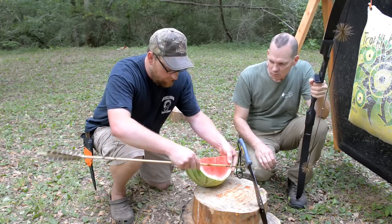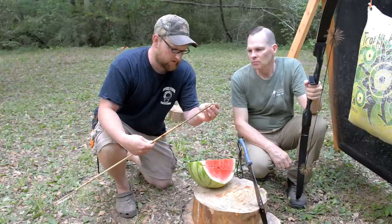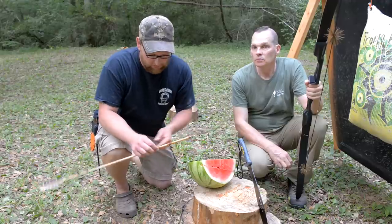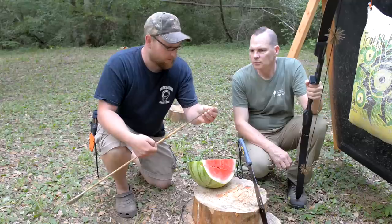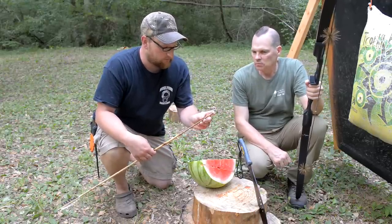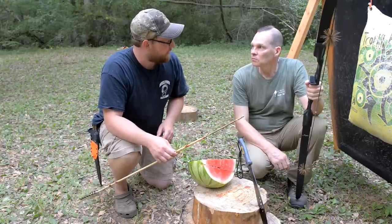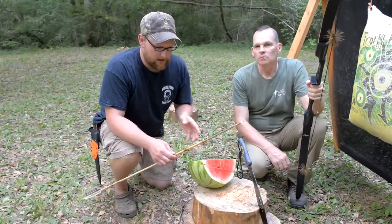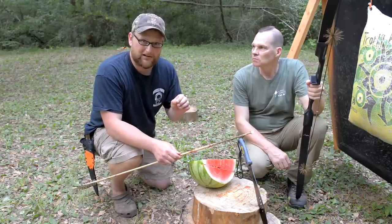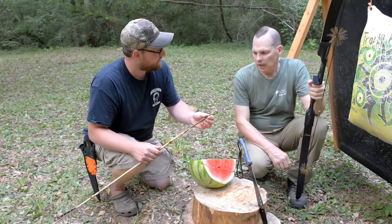After pulling the arrow out, the penetration looks solid. If you were to pop a small critter with this — some food in a survival situation — you'd probably be able to reuse that arrowhead because it held together completely. The concern about the card's thin metal was that it might be too flimsy, but it seems to hold up just fine for this purpose. They save that arrow and move on to testing the traditional-style arrowhead.